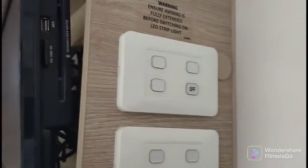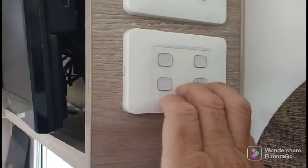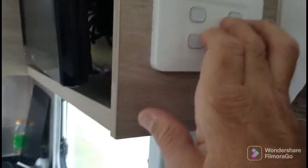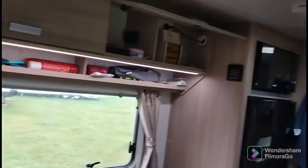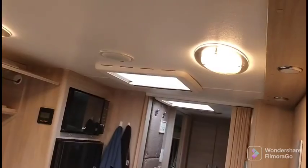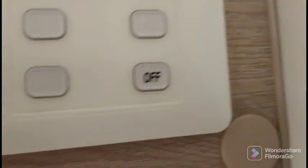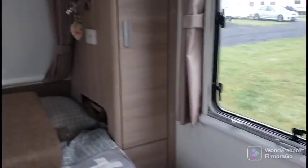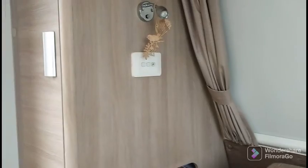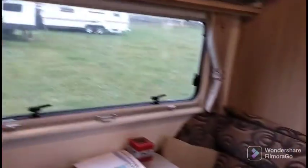The last thing before I finish — I'll show you the lights. This panel at the top is the outside lights. This one here is your inside lights — we've got one that turns on the light above the table and another button that turns the other lights on. There's a master switch to turn everything off, but there are also switches by the bed with an off button so you can turn all the lights in the caravan off from bed if you've left your lights on and don't want to get up.